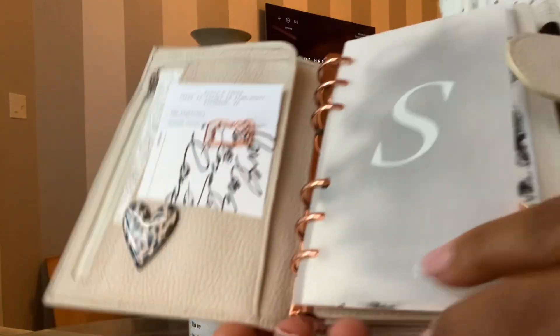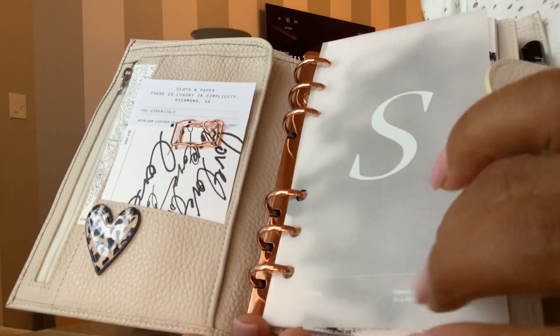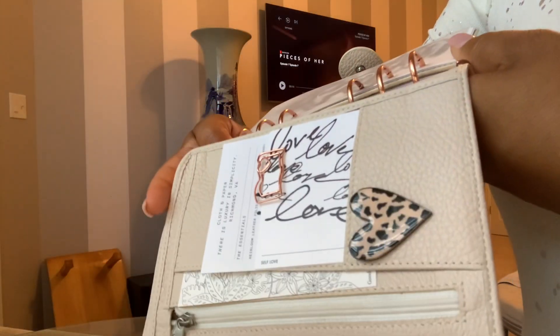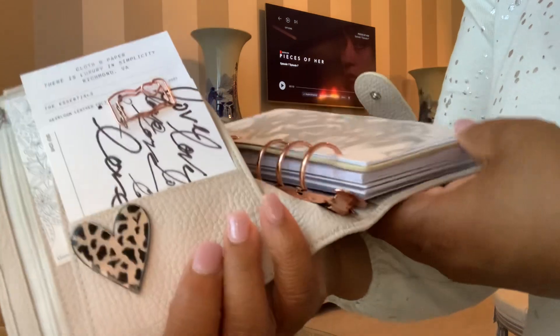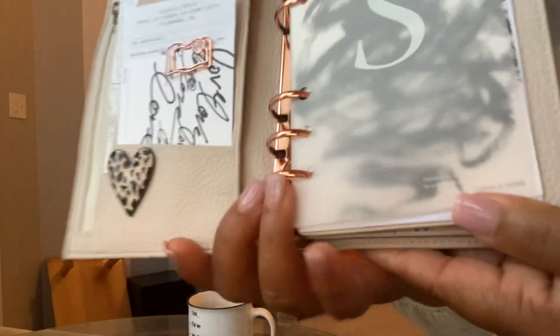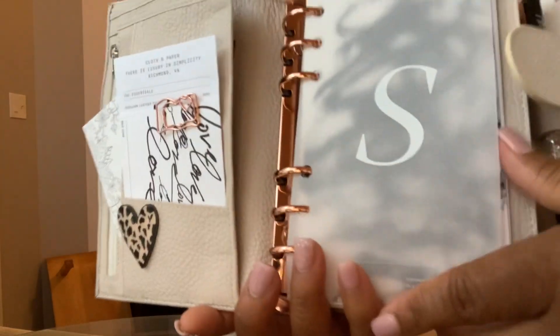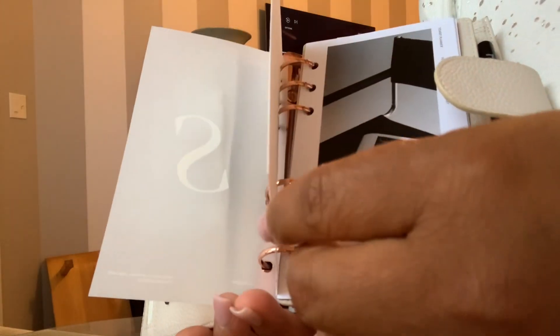Here you have the big back pocket that again is lined in canvas. As I flip through — I already had this stuff — so this is a piece of vellum from Cloth and Paper and the word is "sanguine." I might be mispronouncing that but I really connect with that word because it means optimistic or positive, especially in a difficult time. Yeah, I'm in that. Welcome to 2024 for me.